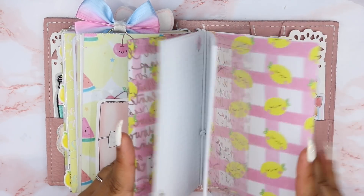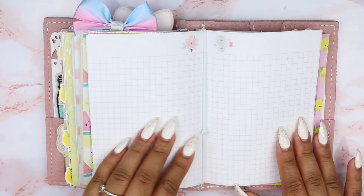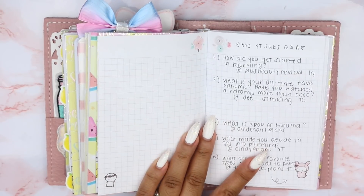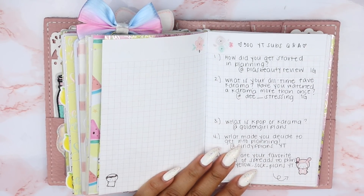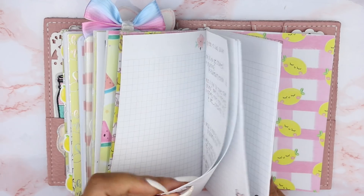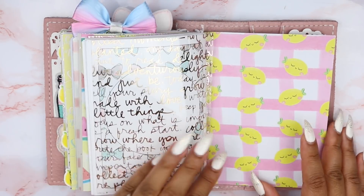And then this last insert — I have more of that text acetate here from Michael's. The last insert is just grid paper. It's not exactly notes but it's my miscellaneous things I want to have in my journal. Here I just have questions that people asked me for my 500 YouTube subs Q&A, which will be up soon in my next plan with me video. I just have all that there.